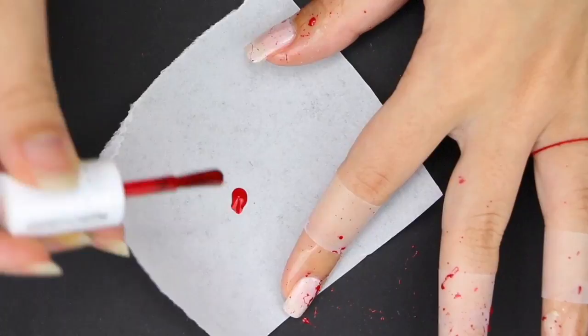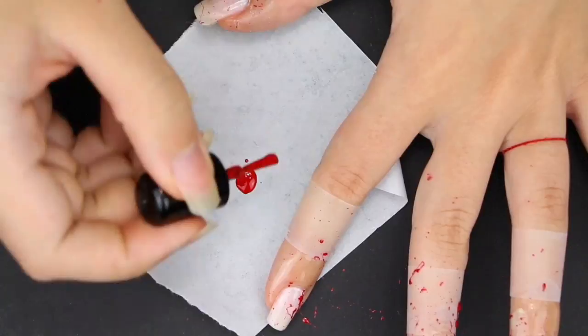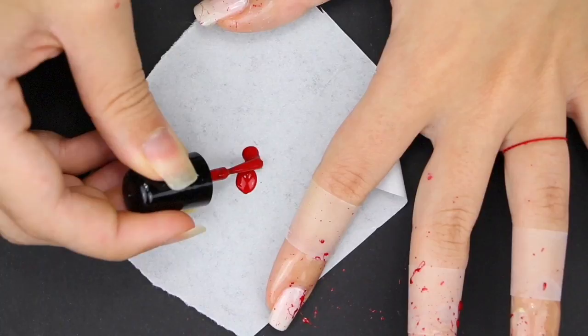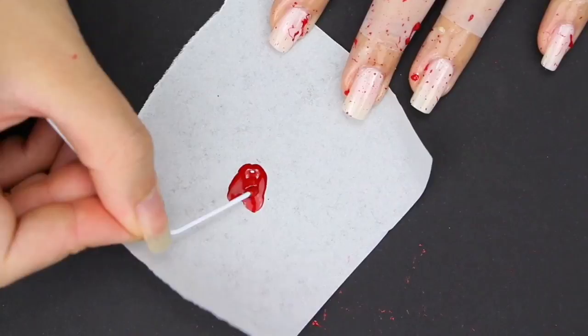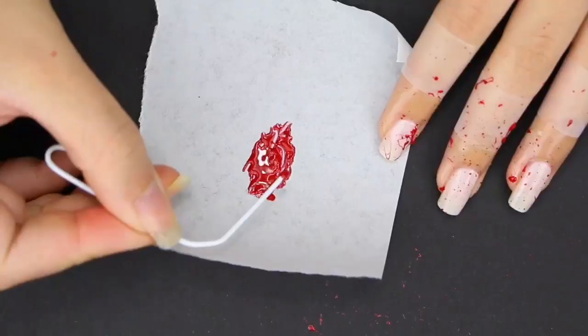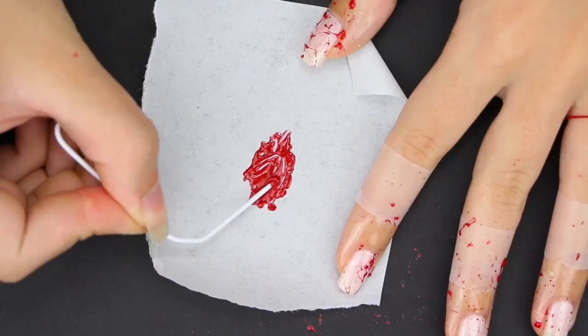This is just basically to lay the foundation for the nail design. Next, take some of the nail polish and put it on a piece of paper or tin foil. Let it dry a little bit so it starts to become rather thick and clumpy. With a paper clip, keep stirring it — it will make the process a little bit faster and you will know when it's ready. When the nail polish starts to create these kinds of strings, you know it's ready.